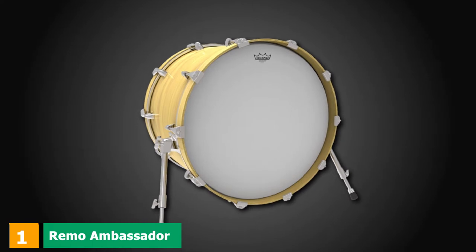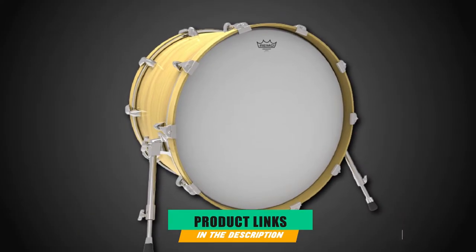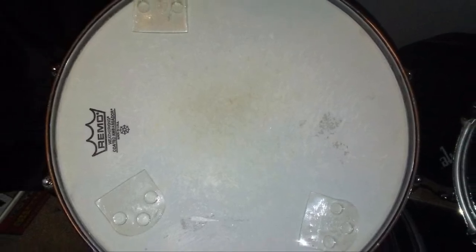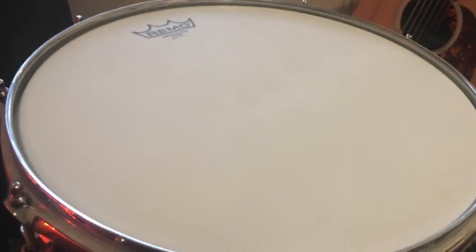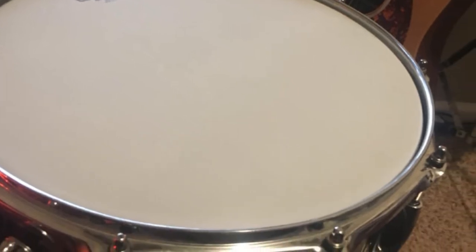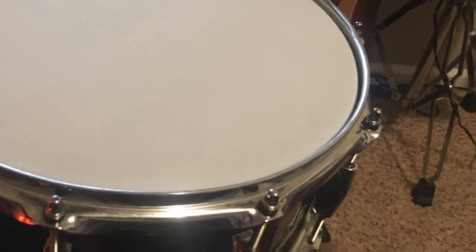At the first position of our list, we have the Remo Ambassador Coated Bass Drumhead. Remo is regarded as the best company when it comes to manufacturing synthetic drumheads. For nearly six decades, they've been offering an amazing palette of products including the best bass drumheads. It is very difficult to match the musical and technical advantages of Remo drumheads.